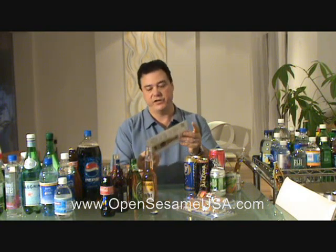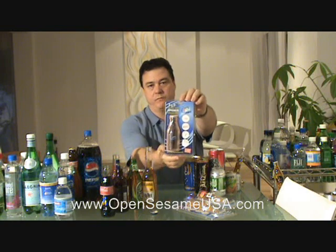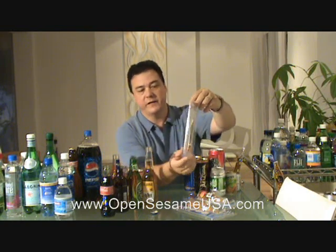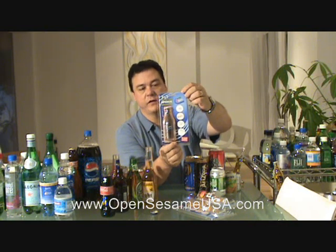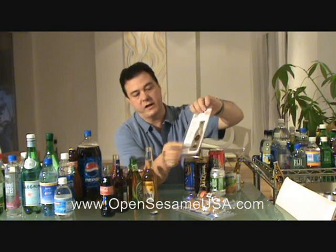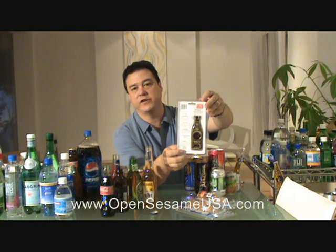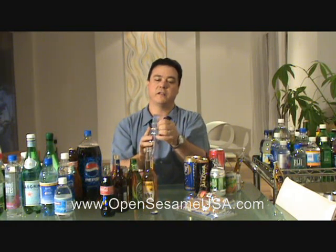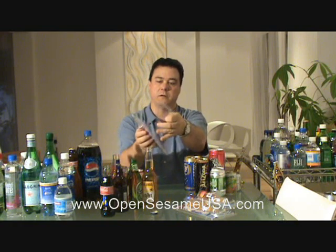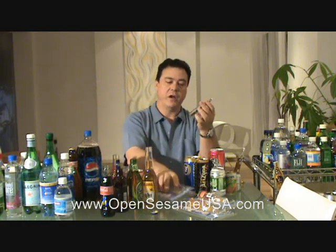I'd very much like to show you the package. It's a bubble package. It's a very well explanatory package. It has all the information here, with very understandable drawings. And here are words that explain what each function is. The package is very high quality and it comes easy to open — you open it like that, you pull out your opener, and then you have it.